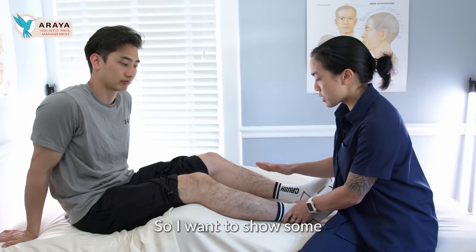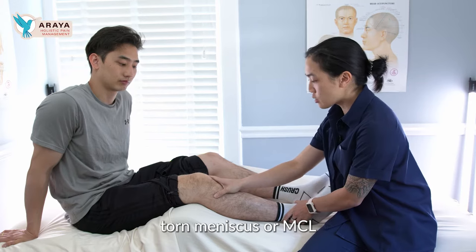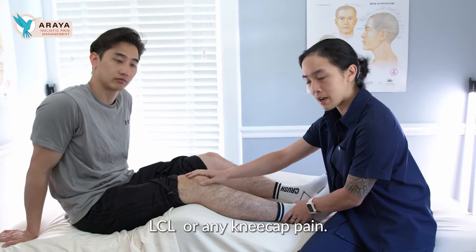I wanted to show some acupressure points for knee pain — any kind of torn meniscus, MCL, or kneecap pain.